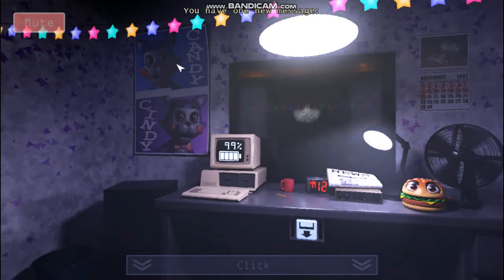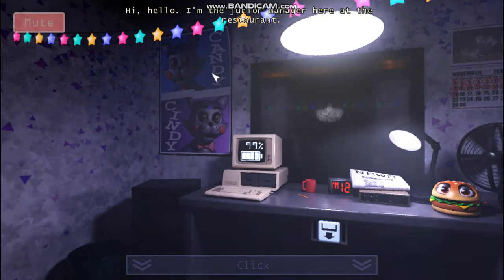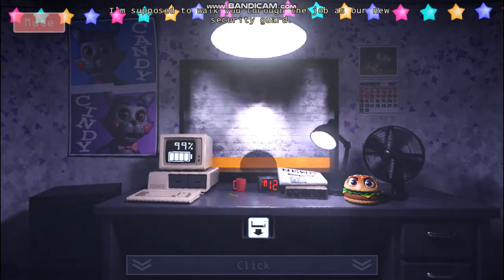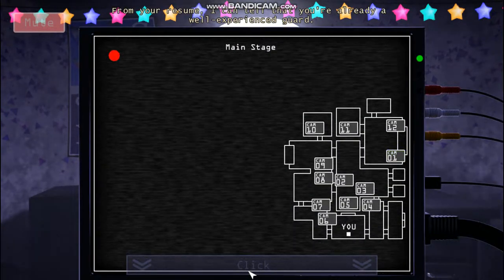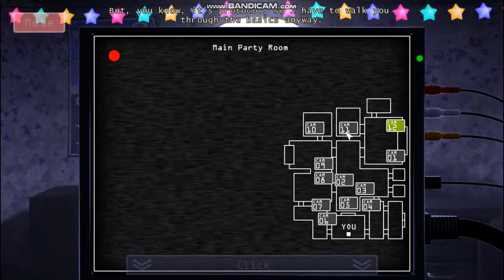You have one new message. Hi, hello. I'm the junior manager here at the restaurant. I'm supposed to walk you through the job as a security guard. I've been told you're already a well-experienced guard, but you know, it's protocol, so I have to walk you through the basics anyway.